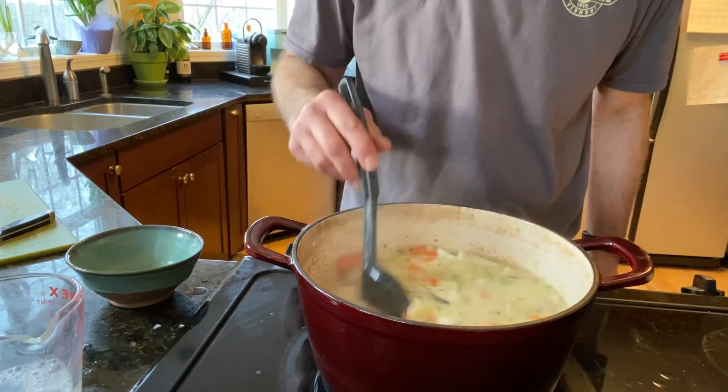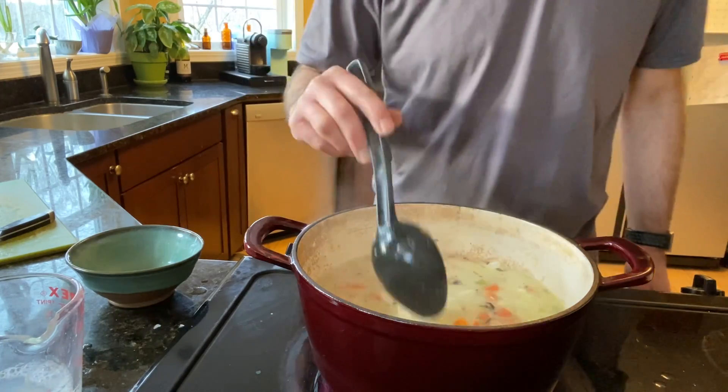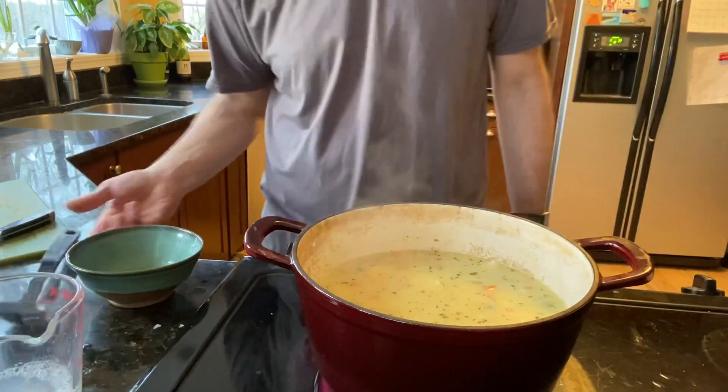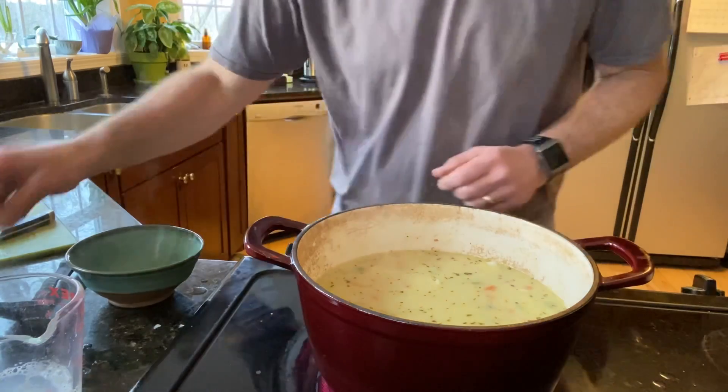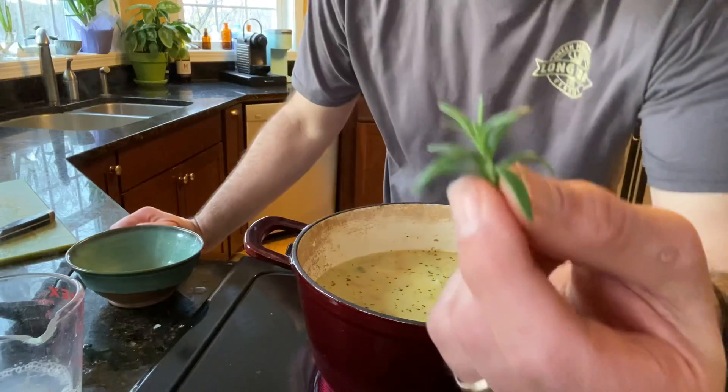That's got a great flavor. Now it really starts to taste like a chowder — it's got a good fishy sort of flavor in there. One thing I'm going to add that the recipe doesn't call for, but I'm going to add it anyway: this is rosemary.